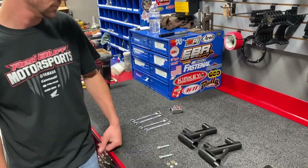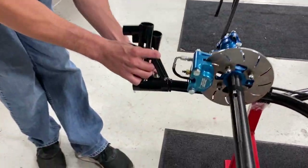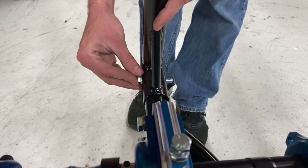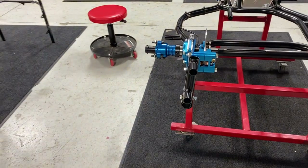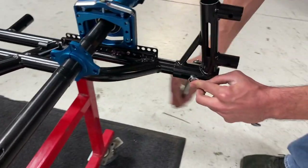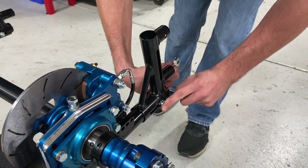Ready to put the rear cage receivers on. Pretty simple process - each receiver gets its hardware. There's no left or right receiver, just front and back, which is very apparent. Use washers, nuts, and two half-inch wrenches. Some people get nervous about how tight to tighten them, but basically give yourself enough so that the receiver has play and allows movement in the cage - a little left to right in the bolt.